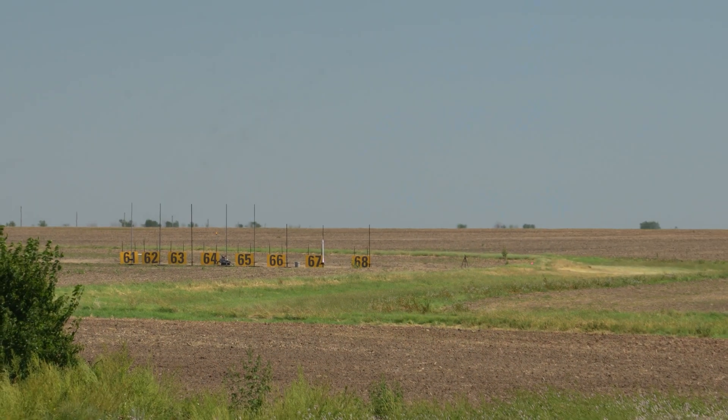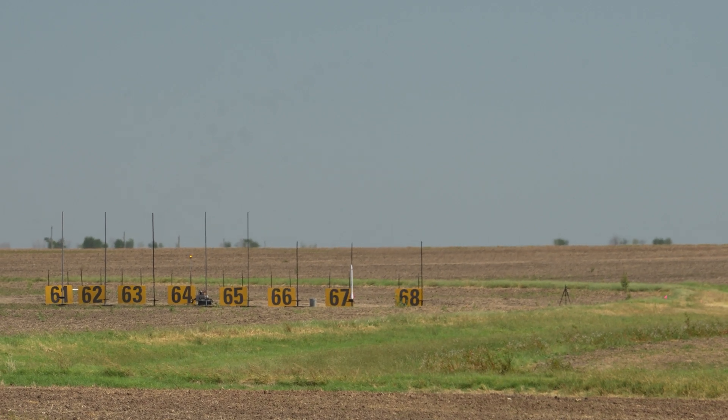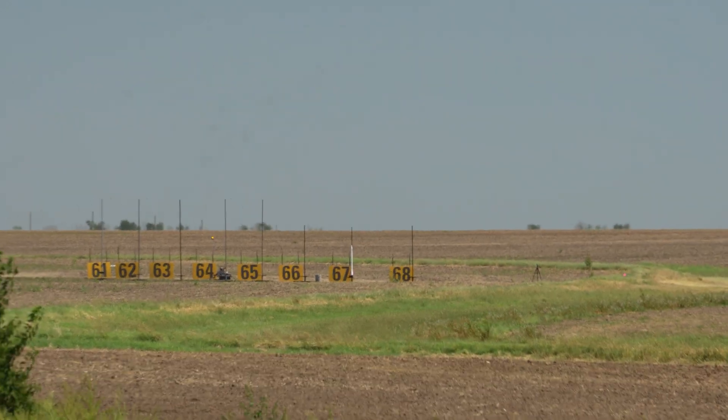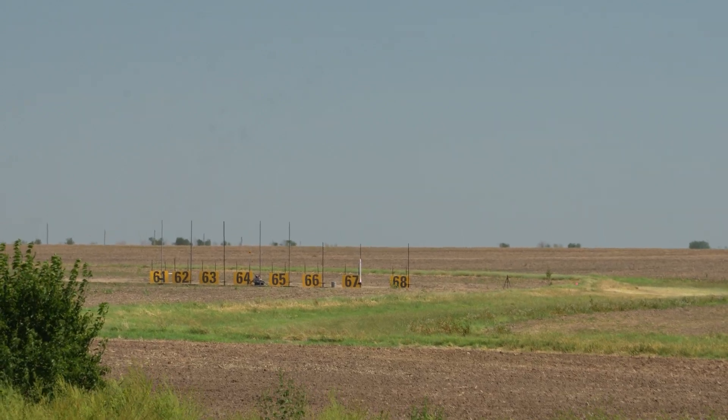Very nice flutter! Hi Kansas! We've got a Miss Cassidy — a Wildman kit, a seven-pound Wildman kit — going up on an Aerotech I-327 dark matter. We've got GPS, a Cerebry altimeter deployed with the main at 800 feet.